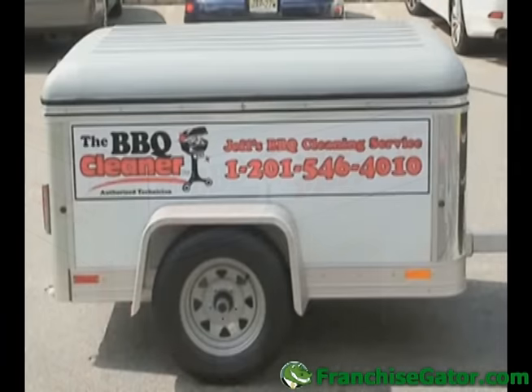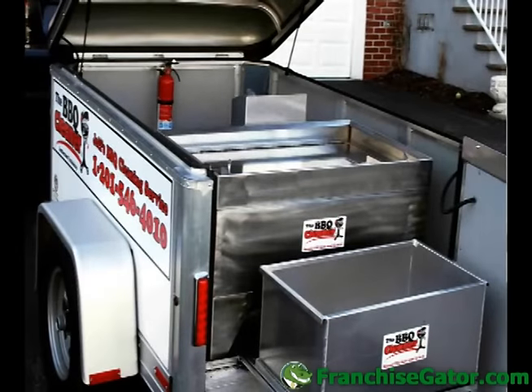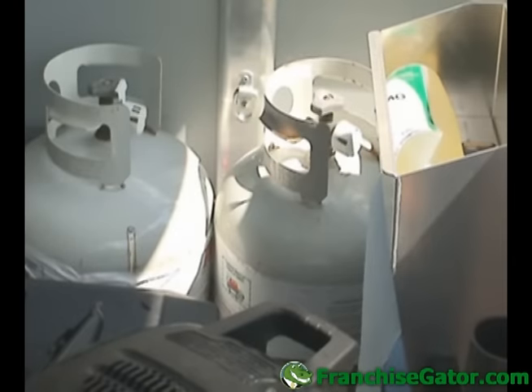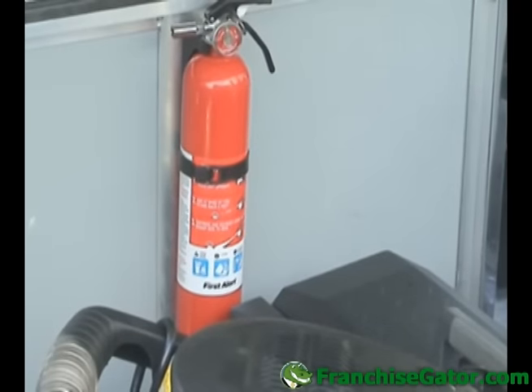Now, let's take a look at the patent pending cleaning equipment you'll receive. This includes a dip tank with a dual burner system and a rinse tank. This equipment will be used to clean key components of the BBQ grill. Your trailer will also include a dual cylinder propane tank holder to secure the propane tanks that operate the dip tank, and a fire extinguisher with mount in case of emergency.